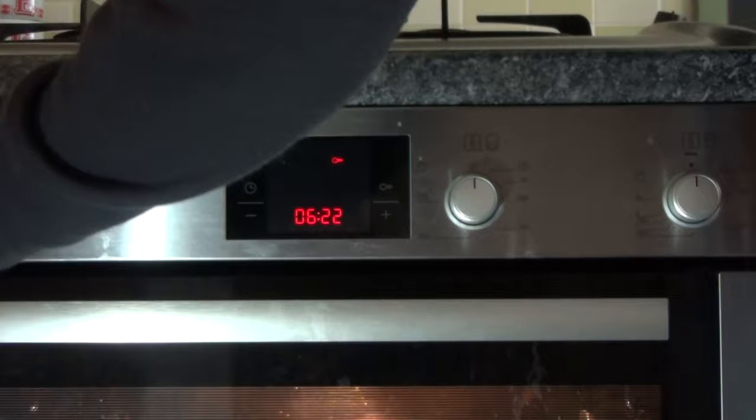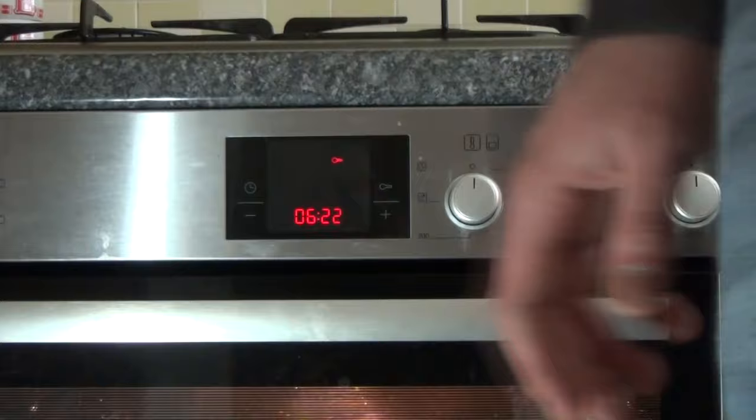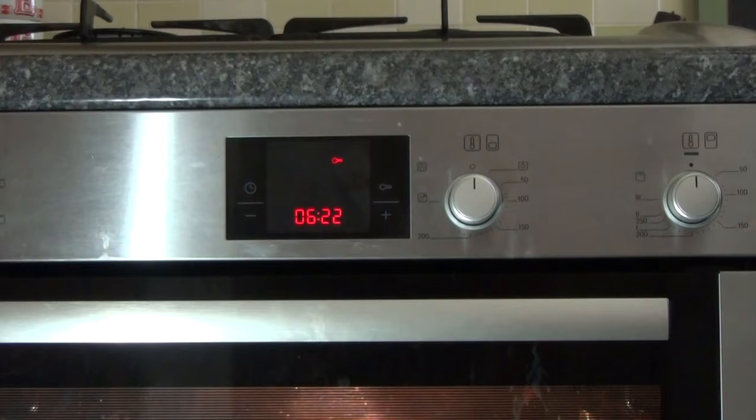The only thing that will still switch on is the fan at the back, which extracts the heat — but that's it.